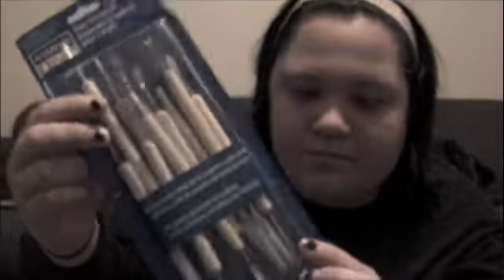I got this kit from my friend Nicole for my birthday. It's like all these tools. It's made by Art Minds and it's called Clay Tool Set. It's got some really cool stuff in it.